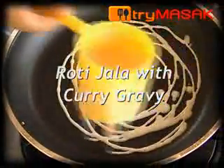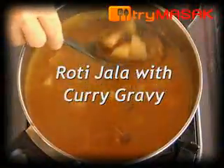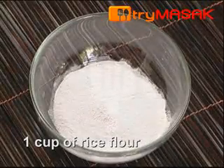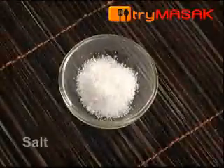The following is the recipe for roti jala with curry gravy, one of the popular dishes for tea time. The ingredients for roti jala are 2 cups of wheat flour, 1 cup of rice flour, 2 eggs, and a bit of salt.